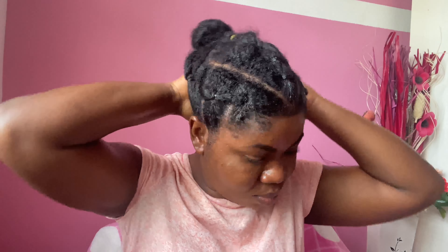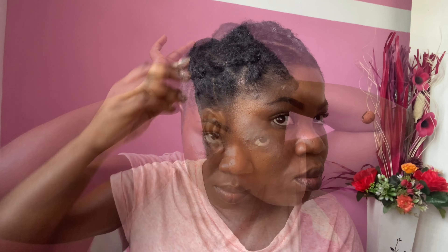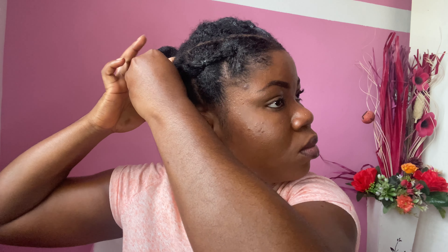There you have it. I'm thinking of accessorizing it with some pins just to secure it, and then yes, I'll go my way. I love this hair! And since it's just a try-and-error, I'm going to do it again — this time perfectly, with stronger bands.